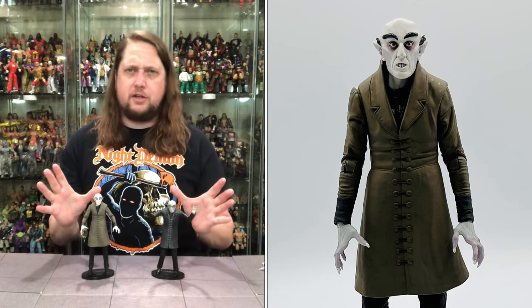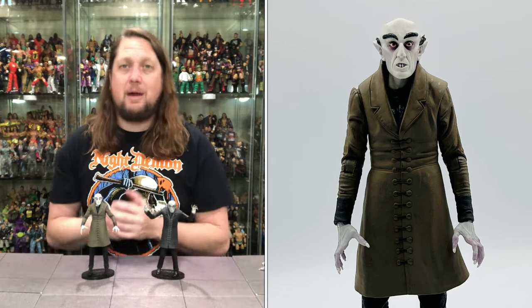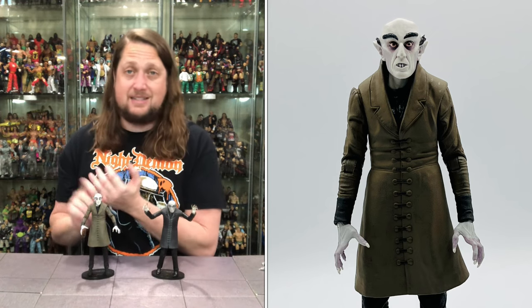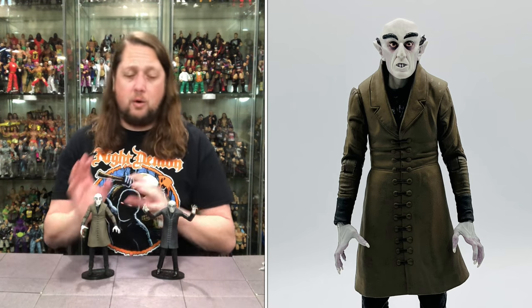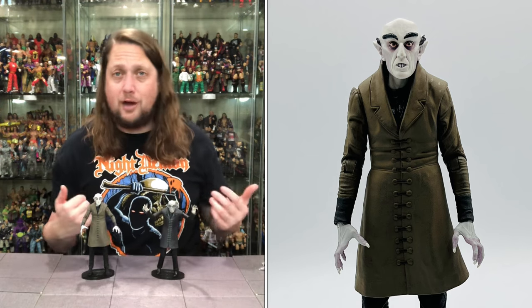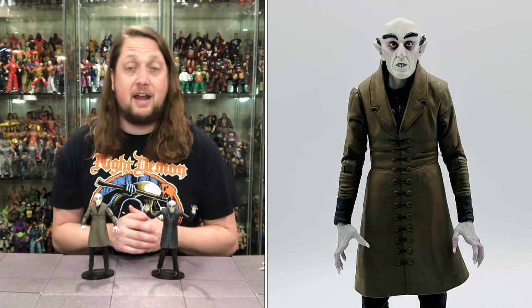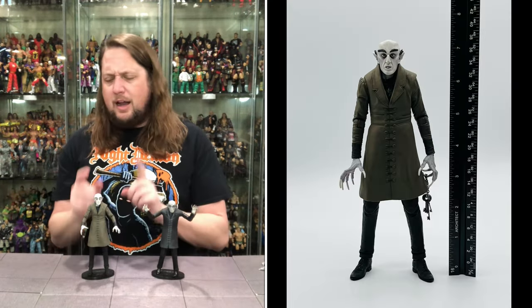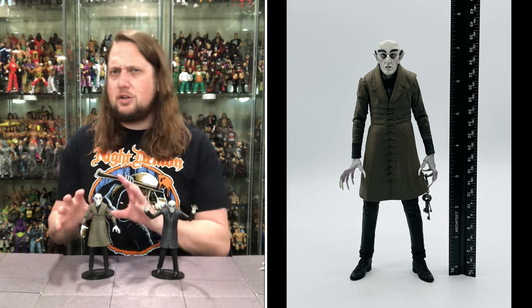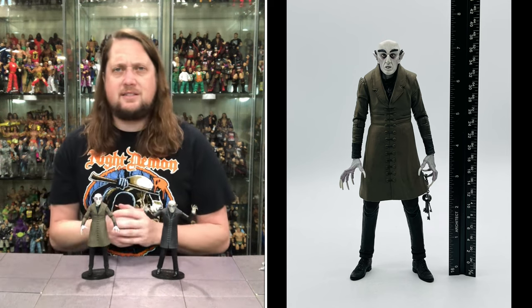I do like both figures for what they are, but I have to imagine most people are going to say I'm going to go the NECA route. It's going to be easier to get - it's at stores as we speak, it's a cheaper price point. So I can see more people jumping into the NECA one than possibly the Super 7. But hardcore Nosferatu fans - we see them all the time repping Nosferatu in their t-shirts - they're probably getting both. They'll probably get the color version too. And I'll have to look into it - is there another NECA version coming? A true black and white one? Guess we'll wait and see.